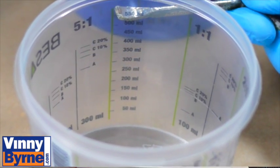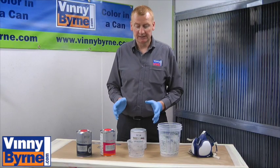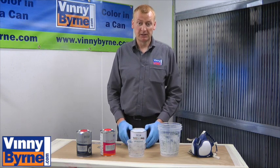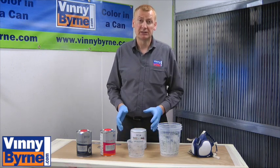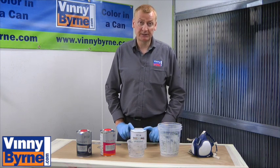I'll also mention that for every litre of this particular floor paint, you'll get 7 metres square — provided the floor is in good condition and not too porous. So we expect 7 metres square per litre of paint.